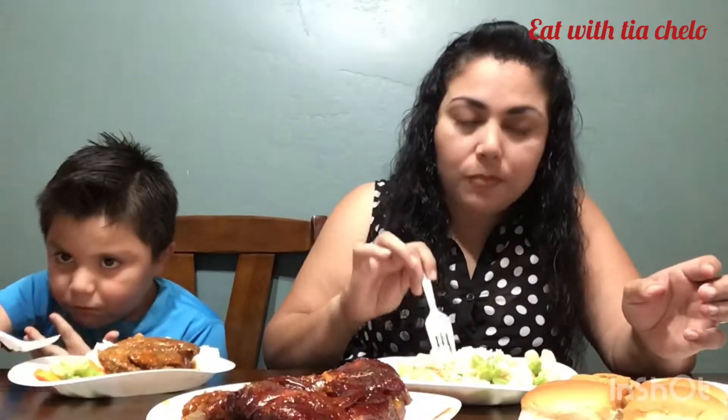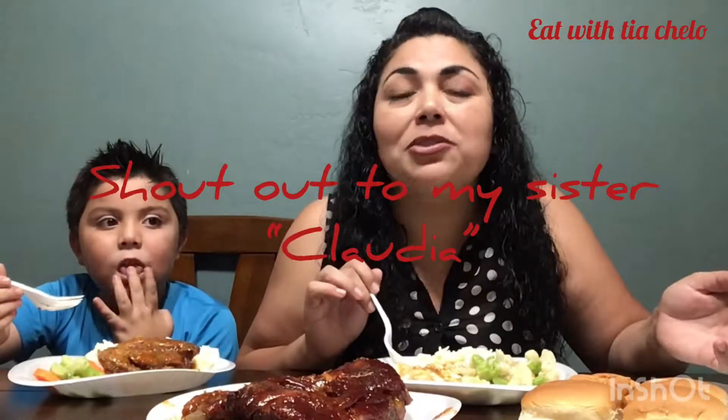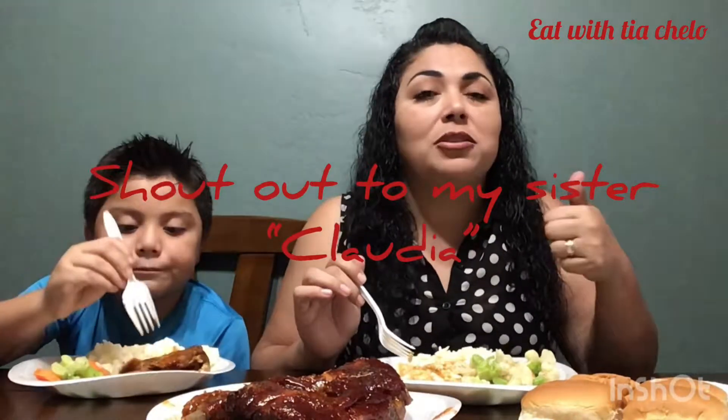My day was pretty good. Everything's really good. Shoutout to Claudia - my sister - she made these barbecue ribs and they're awesome. She made everything. So I have some vegetables - check that out.